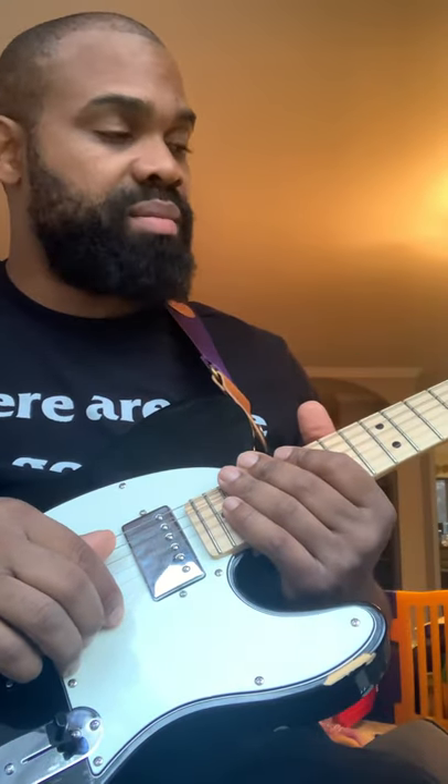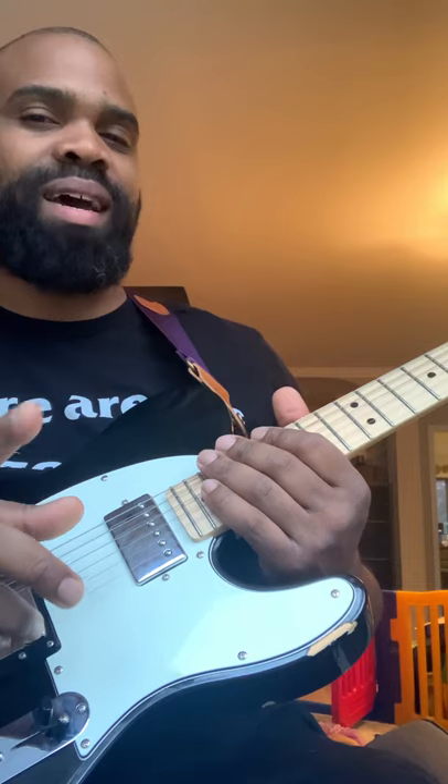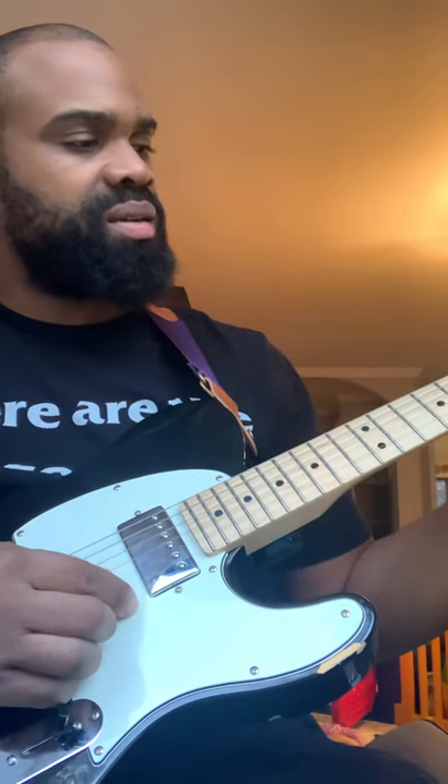All right, here's the electric guitar version of this thing. Let's see if we can get this right on the first try. There are actually a few things happening here that I should probably mention, but we're just gonna do the line.